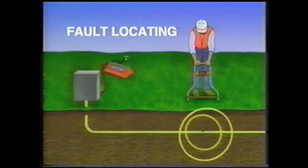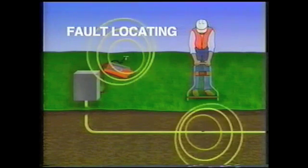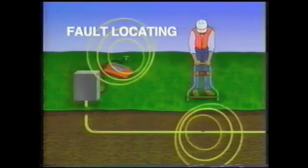In fault locating, the signal strength and pattern at the fault matches the signal strength and pattern at the transmitter ground. The strength of the signal depends primarily on the size of the fault.